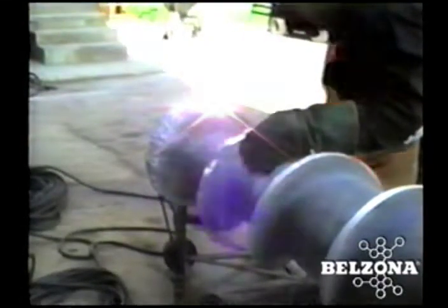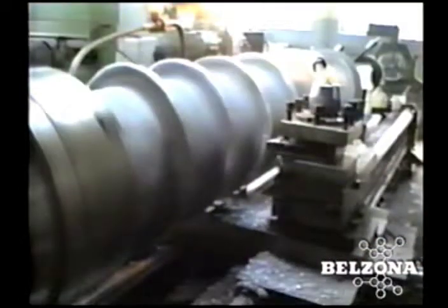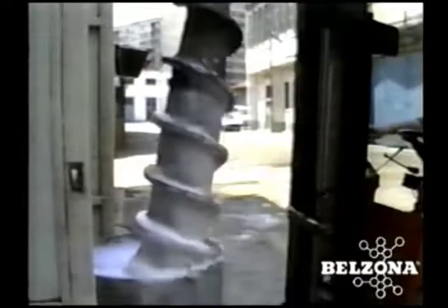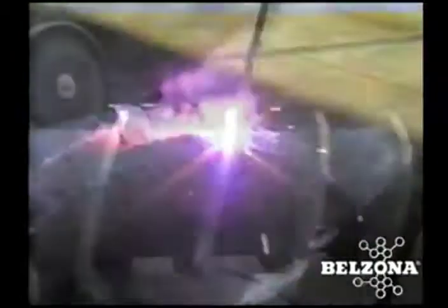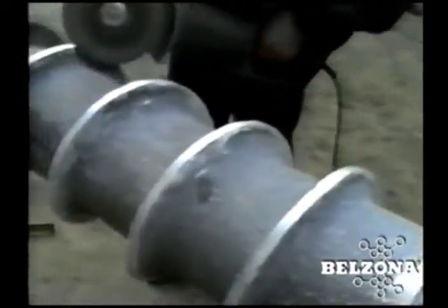Conventional repairs are limited to welding to recuperate losses on flights or spirals and bead welding for structural support. The Belzona solution begins with the selection of the right system for the job. Our materials will first repair and then protect the screw against the forces that caused the problems in the first place.